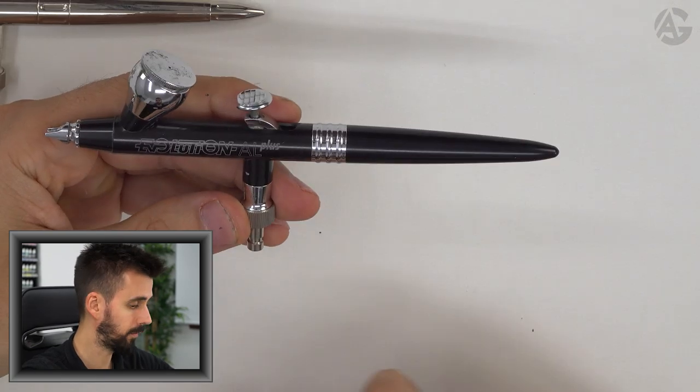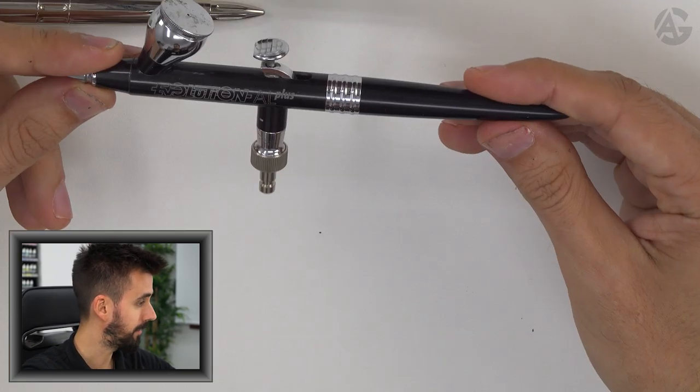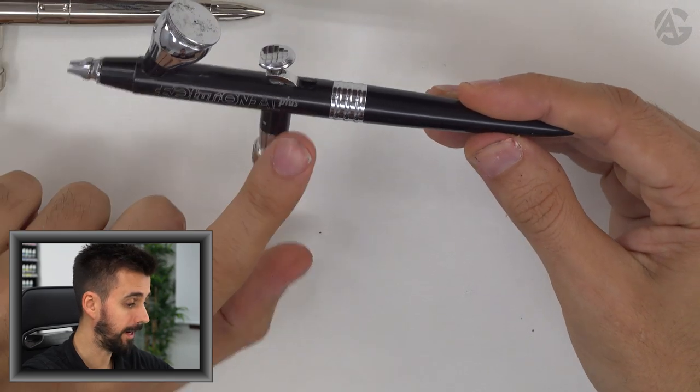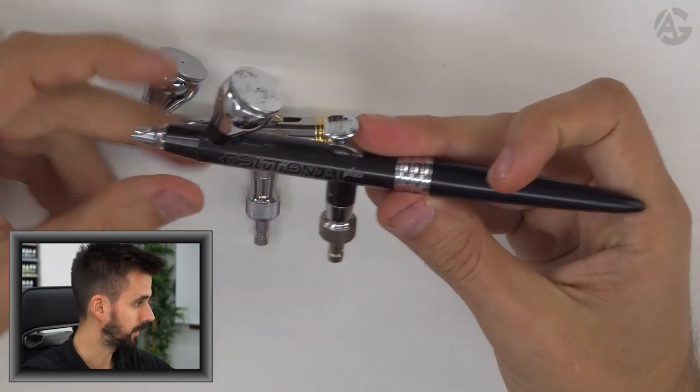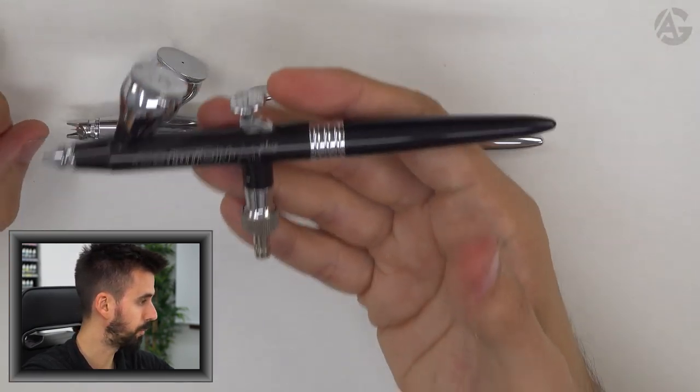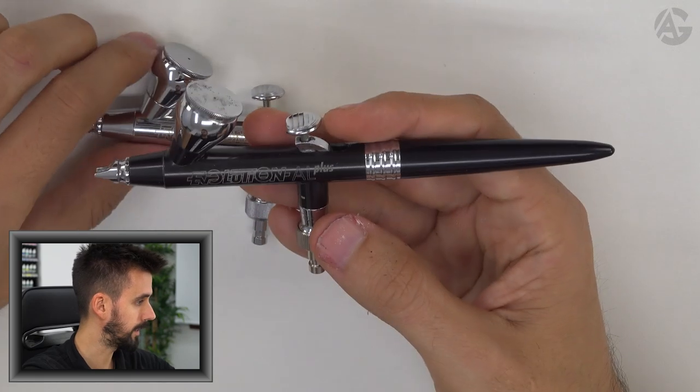The next one is the Evolution AL Plus. What is the difference between AL Plus and CR Plus? The AL Plus is made of aluminum, weighs very little — and that's the only difference with the CR Plus.